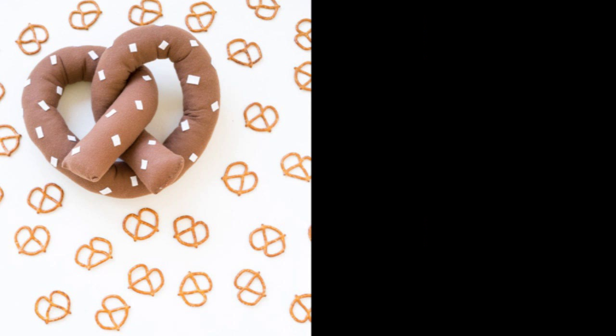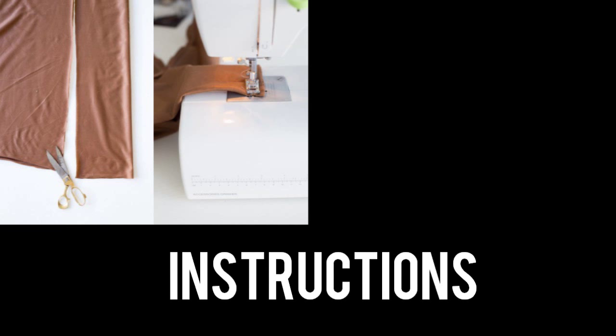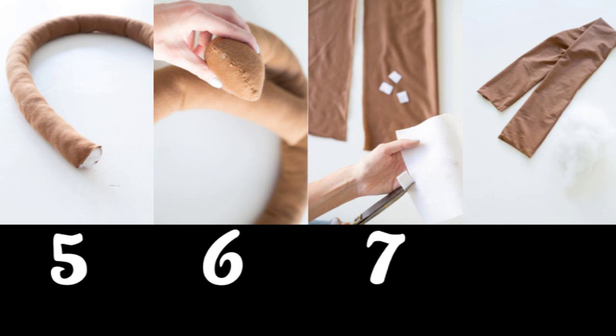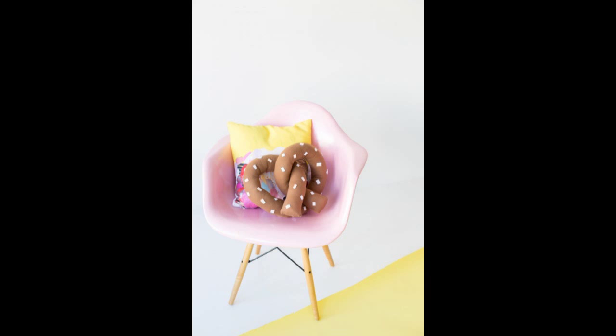8. Stitch up a giant pretzel pillow for your couch. Did you know National Pretzel Day is April 26th? In addition to snagging some free pretzels, I highly encourage you to make this pretzel pillow — because everyone needs a pretzel pillow, ladies and gents. It does involve a little sewing, but it's the perfect beginner sewing project, so you only need to stitch in a straight line.